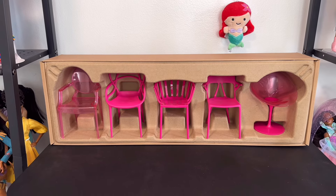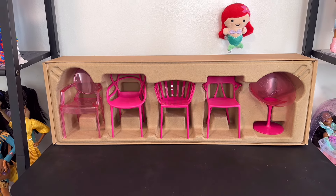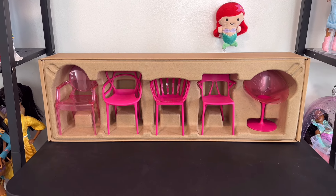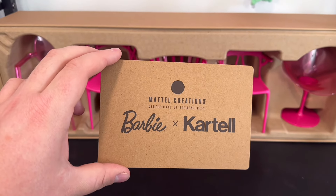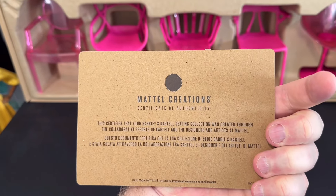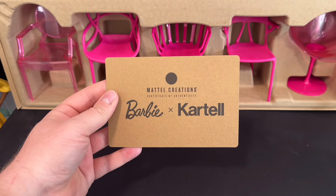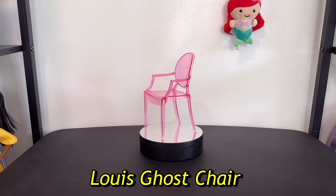Here are the chairs inside the packaging, showing how they arrived. It's a cardboard molding that holds the chairs in place, and the top of the box holds them in as well. It also comes with a little envelope — your certificate of authenticity from Barbie x Kartell and Mattel Creations — with a little bio on the back. It's a pretty cute certificate of authenticity.